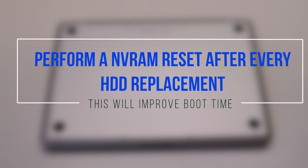Perform an NVRAM reset after replacing the hard drive. This will improve the boot time.